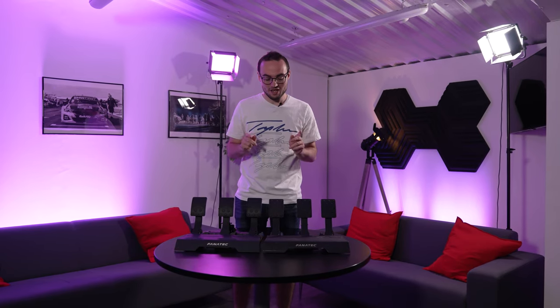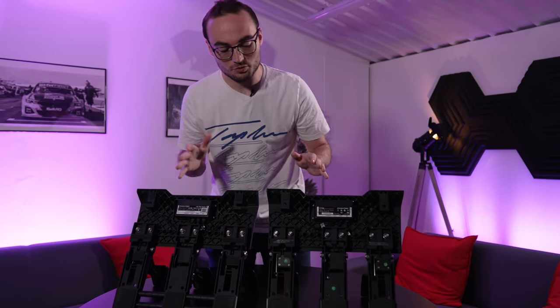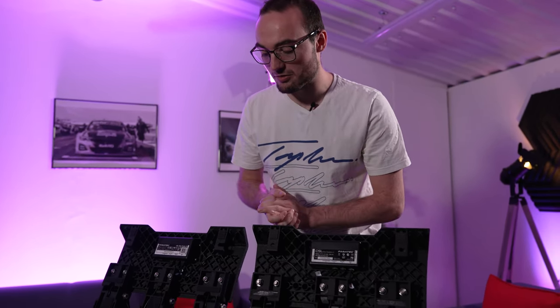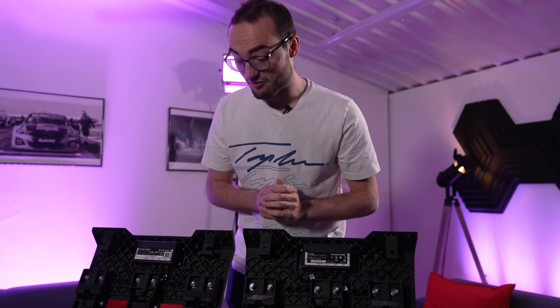Here we have both the original CSL Elite pedals and the CSL Elite V2 pedals. Can you spot the difference? It's pretty difficult from the front. If we turn them upside down they are also very similar. The only real noticeable difference you can see is at the mounting point at the front — you've got a little bit of a gap. It makes it a lot easier to get your fingers in and get the thing mounted to the rig.